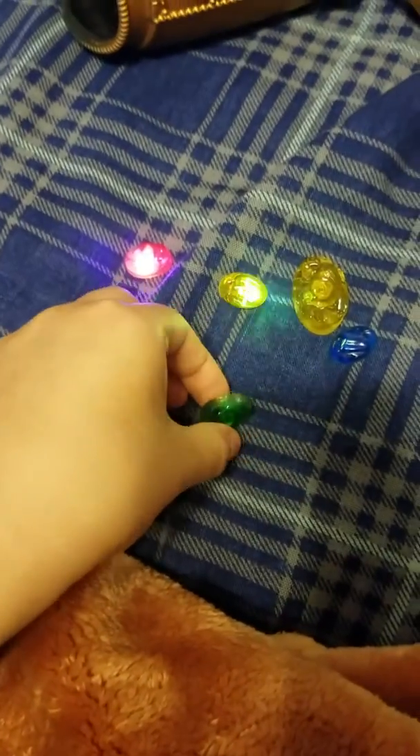They can glow in the dark by pressing them. There are three different modes: completely still, a flashing mode, and then a much slower flashing. As you can see, these things can glow in the dark — that's what makes it a perfect nightlight. You can also tell the difference between Reality and Power when they're glowing.